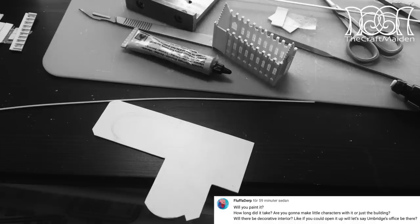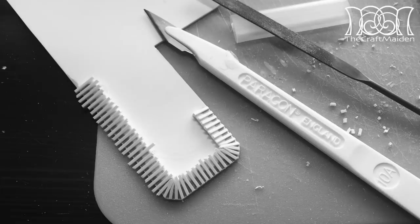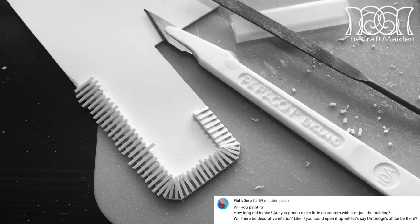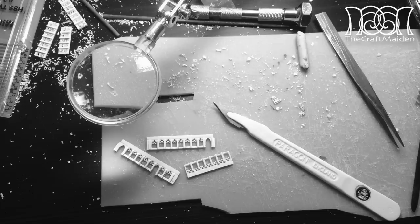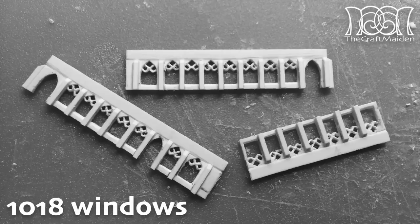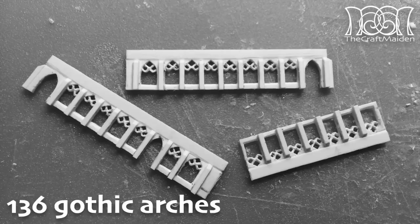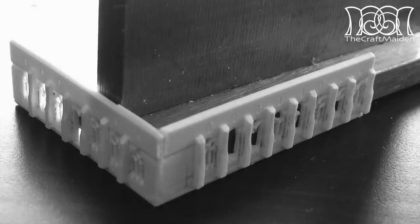Will you paint it? Yes, I will. It's a really fun project and I won't stop until it's painted. How long did it take? It has taken about 600 hours to get this far, and I'm guessing I'm going to double that up before I'm finished with this project. From one thing to another, there are about 1,018 windows and 136 gothic arches cut out on this project at the moment.